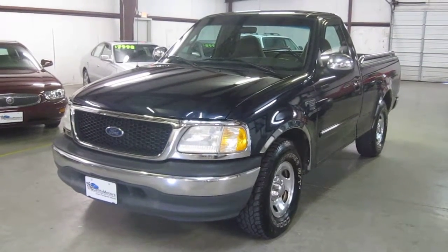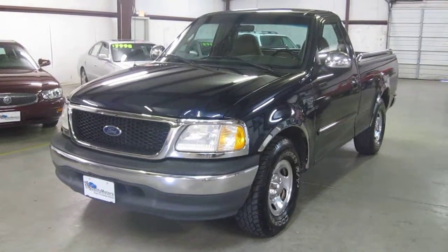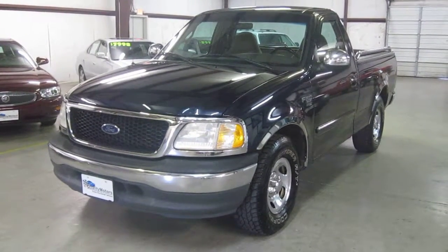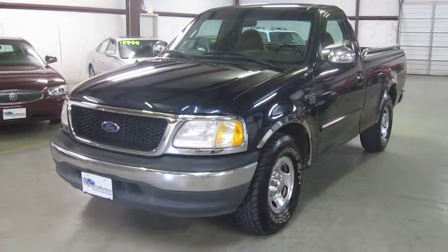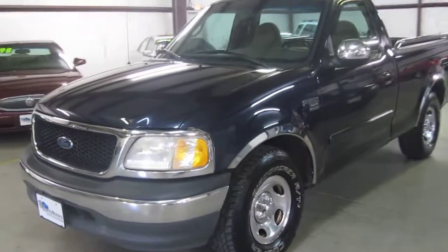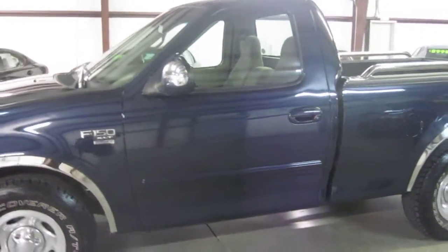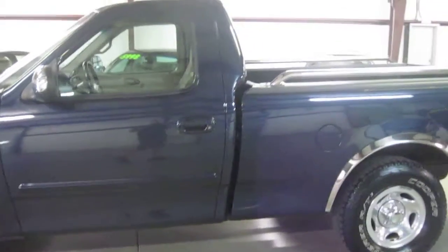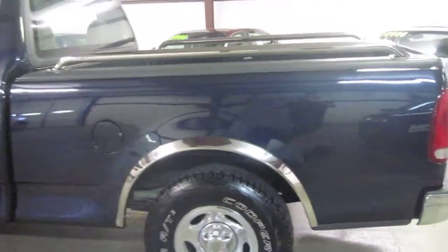Thank you for joining us at E-Quality Motors for another live walk around. Today it is my pleasure to present to you this super clean 1999 Ford F-150 two-wheel drive single cab. As you can see, this truck is up to our usual E-Quality Motors standards. It has been inspected and thoroughly reconditioned for its new owner.